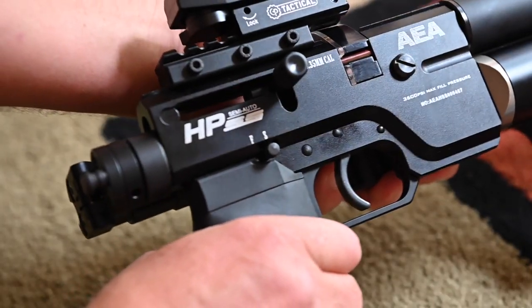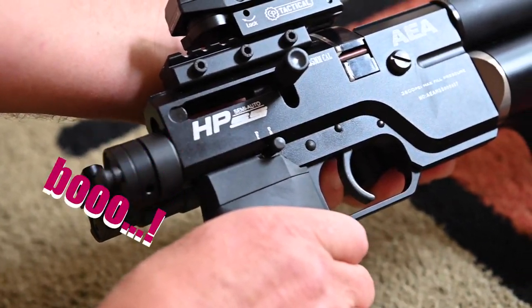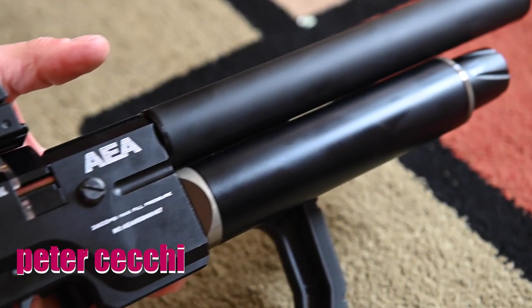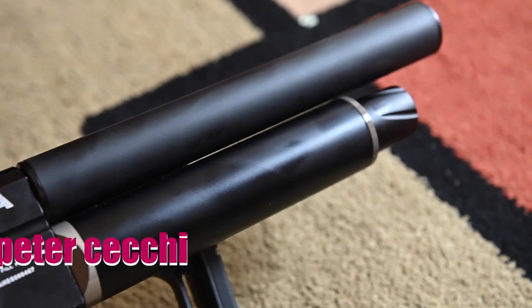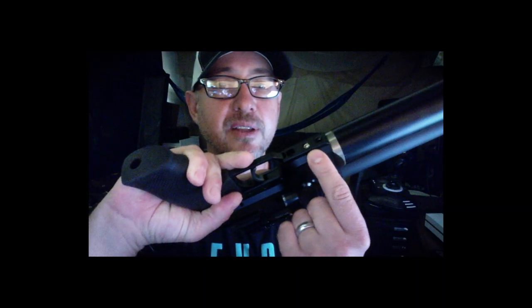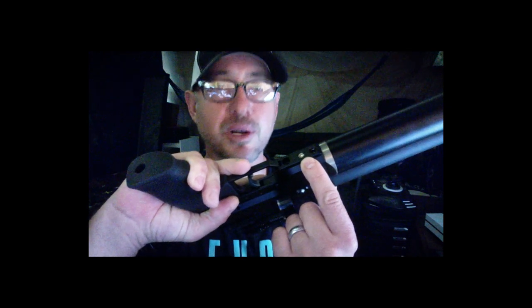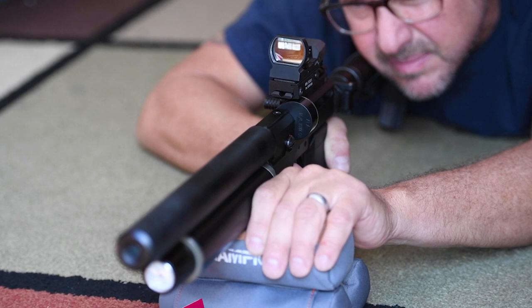It has not been without its problems. When I first got it, it wouldn't hold the air very long. So I got on the phone with Peter and turns out there was a little washer problem — this little nut just wasn't seated tight enough. So we backed it out, checked the washer to make sure it was okay, put it back in, and it's now holding air just fine.